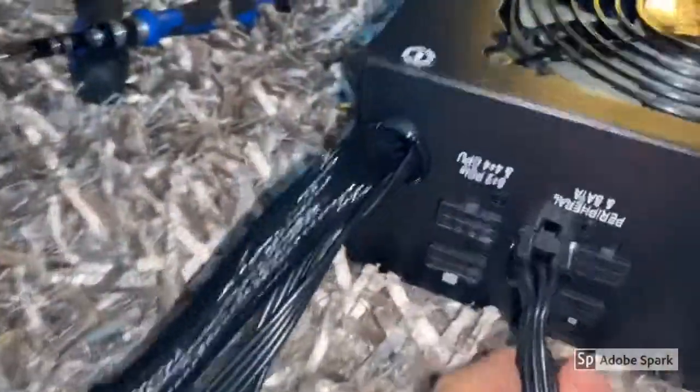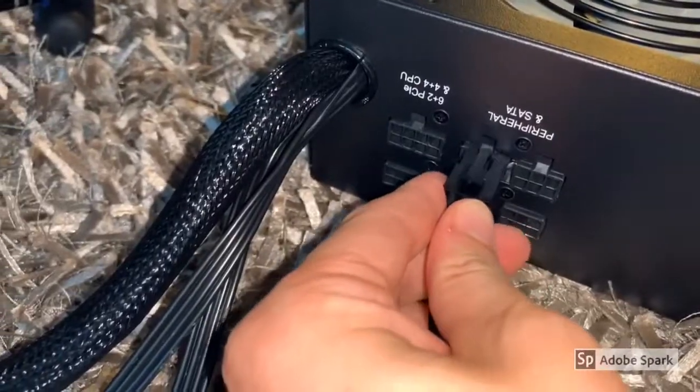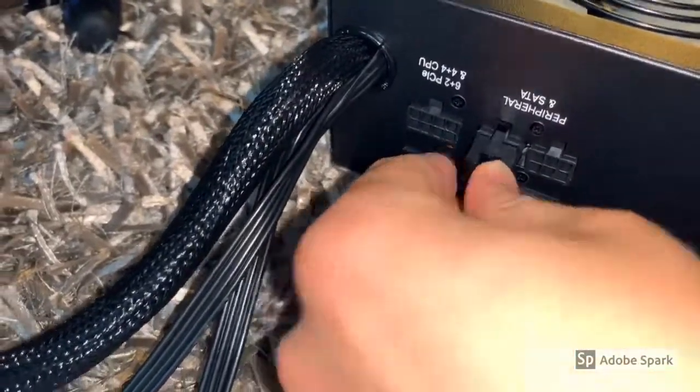There are three of them and this is all I need in my case. It sticks quite well in there and it doesn't come out easily. That's good.